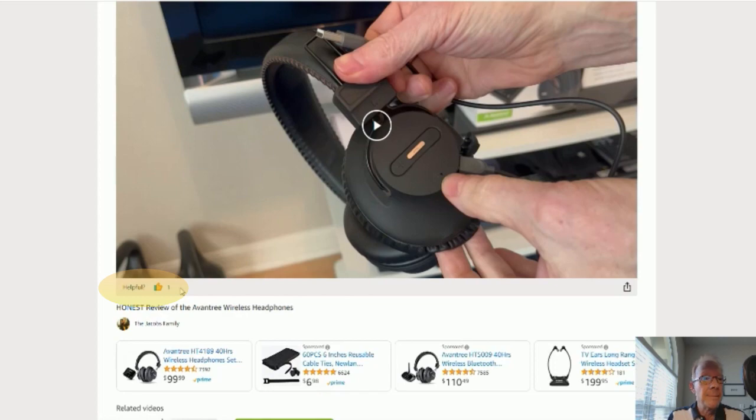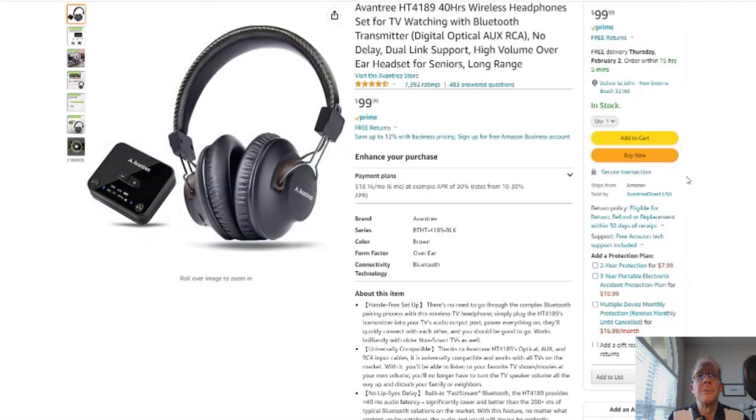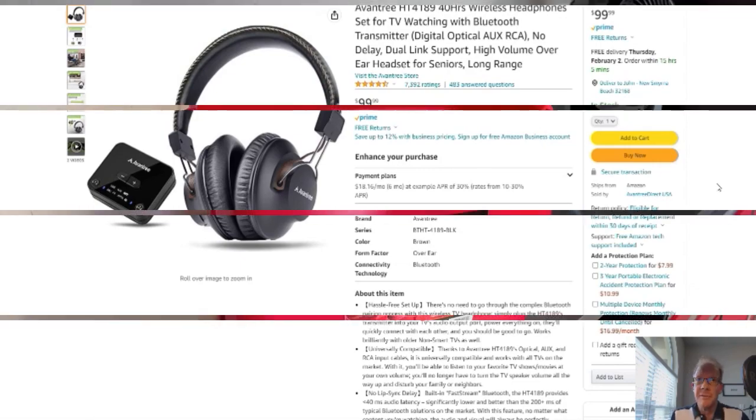Ok, on to the product. You click here and it'll take you to this page right here. Here's your Amazon page — reviews, details, the whole thing, it's Amazon, you know. Ok, without further ado, on to the product review.